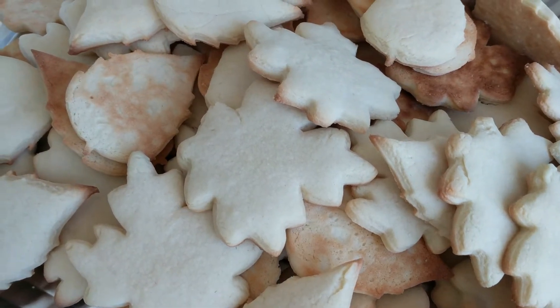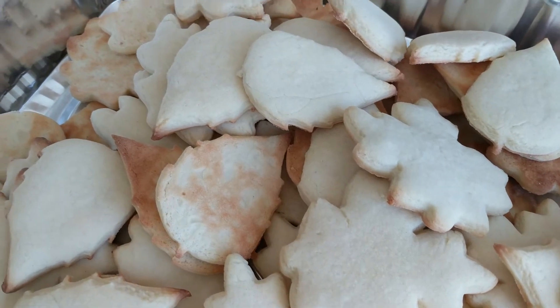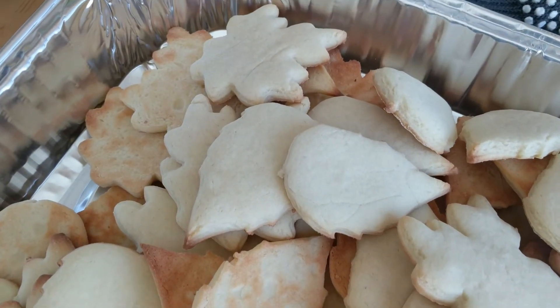As you can see the cookies came out beautiful and they're really, really cute. If you didn't know that you could do this with a 3D printer, well now you do.